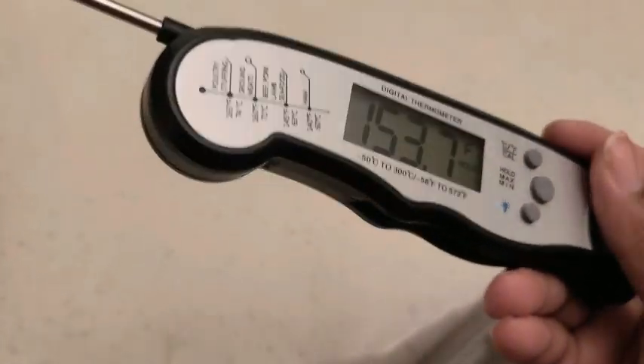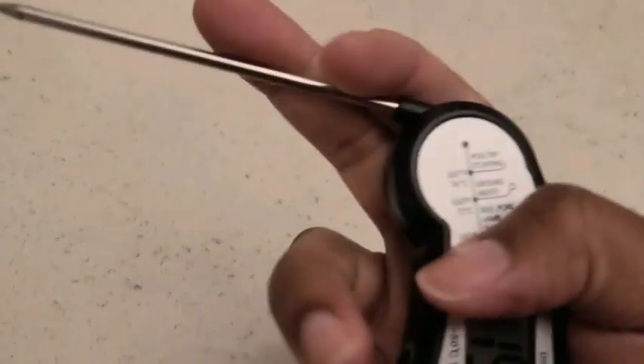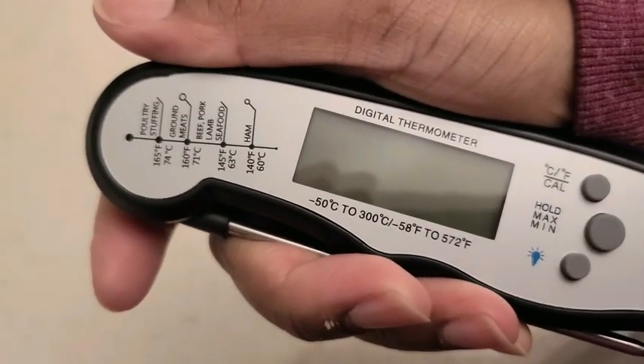When you want to turn this off, all you have to do is fold this down just like this, and as you see it turns off.